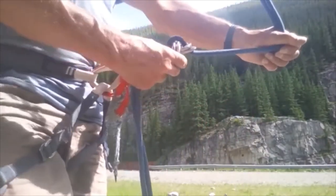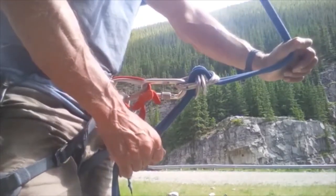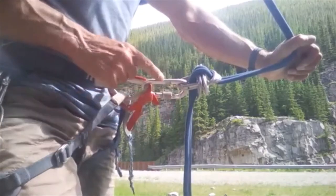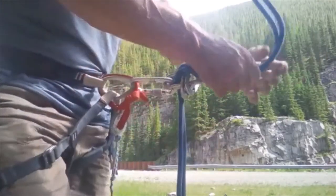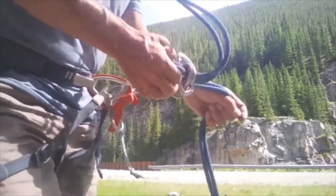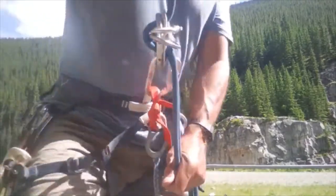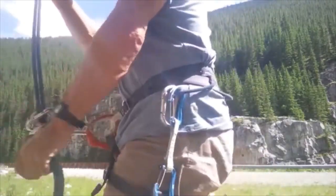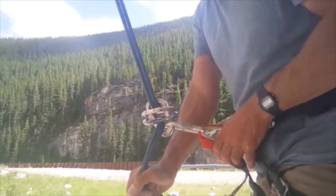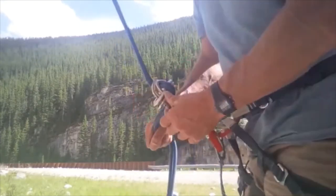That's five rigid gate carabiners — one locker at the harness. If you didn't have a locker, you could use two more carabiners there instead. You'd lock it off like this, and that's basically the carabiner brake rappel.